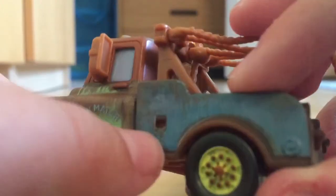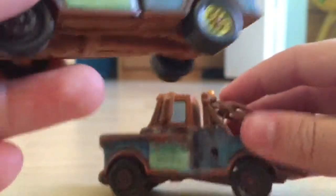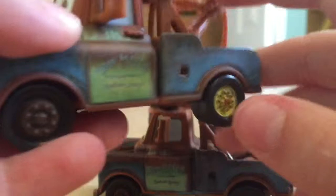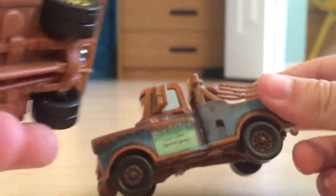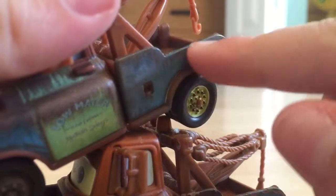It says 'Tow Mater's Towing and Salvage, Radiator Springs.' There's what looks like a dent — I'm not sure if they really did the detail with the dents. I think you really can't do it the same way on Cars 1 as it would probably have to be different on Cars 2.